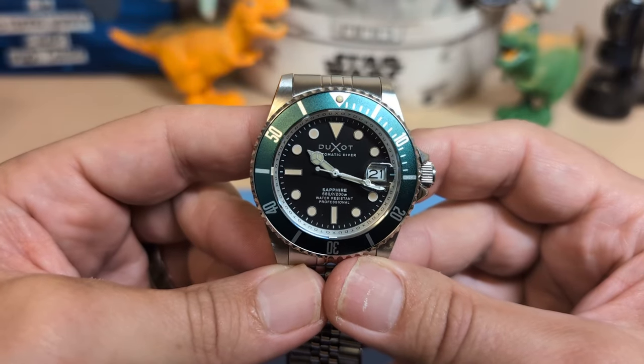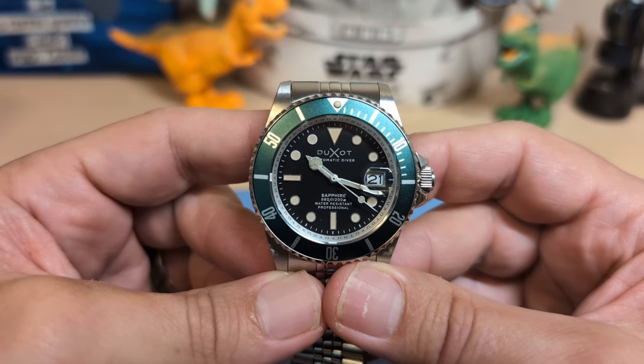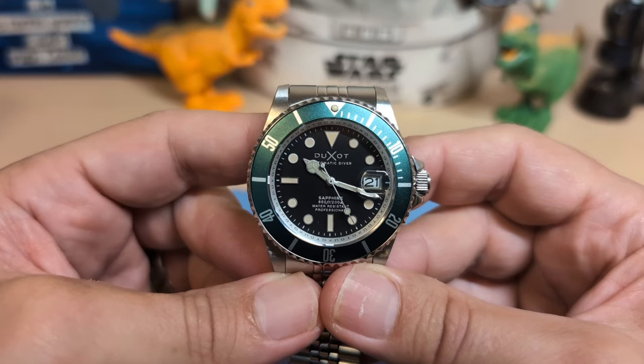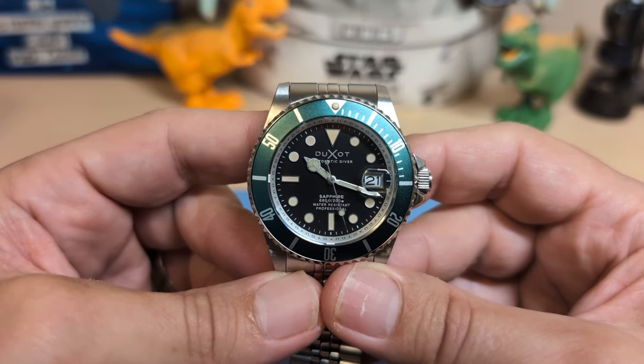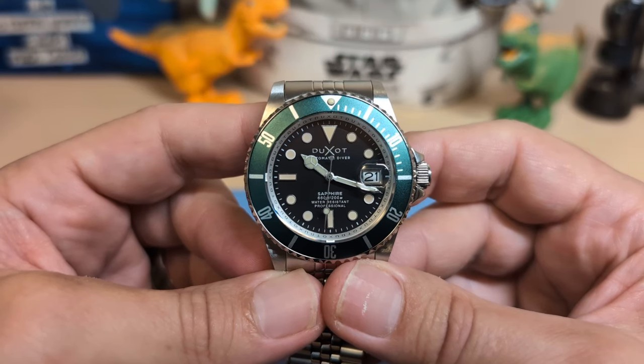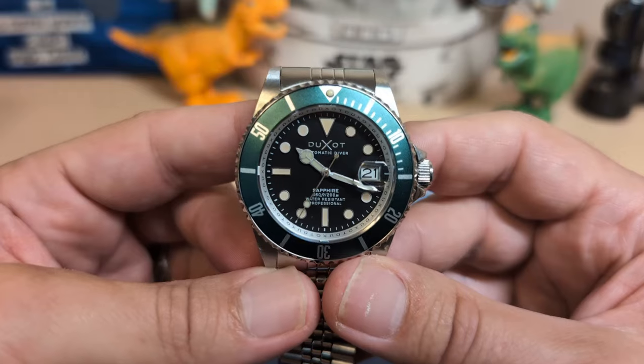Do I recommend this watch? At the $120 I paid for it, sure. But at the $279 it's going for now, I don't think so. I don't like to play the 'there are better watches for the money' game because I don't think that should be a reason not to buy a watch you like — but even taking Chinese brands out of the equation, I just can't picture paying $270 for this.